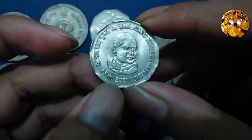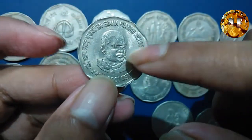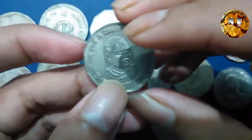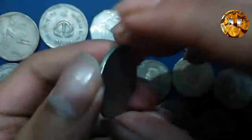This next coin came up in the year 2001.